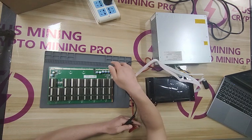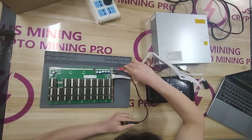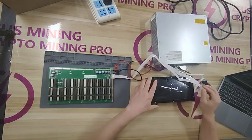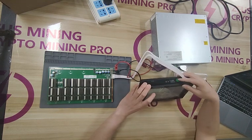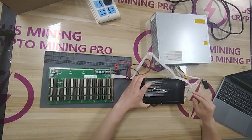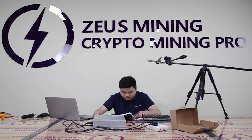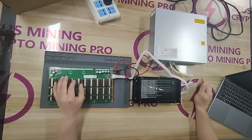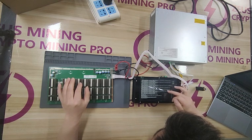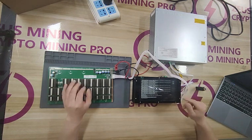Then the red clip is connected to the positive pole of the hash board, and the black clip is connected to the negative pole of the hash board. Then press the test button of the test fixture and wait for the test. When you see OK appears on the interface, the test is completed.